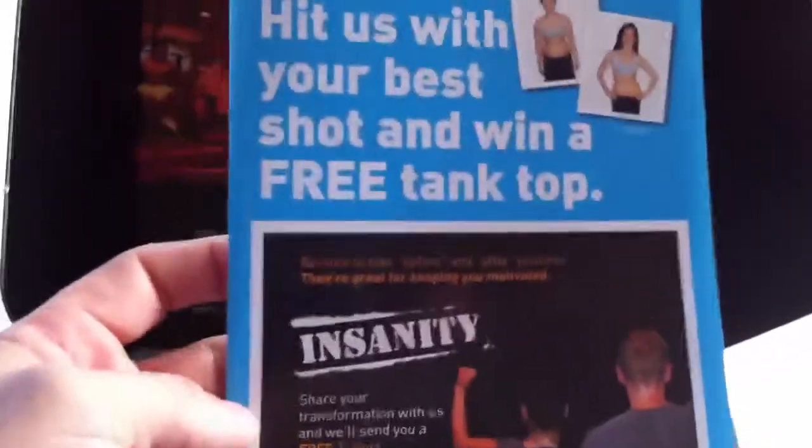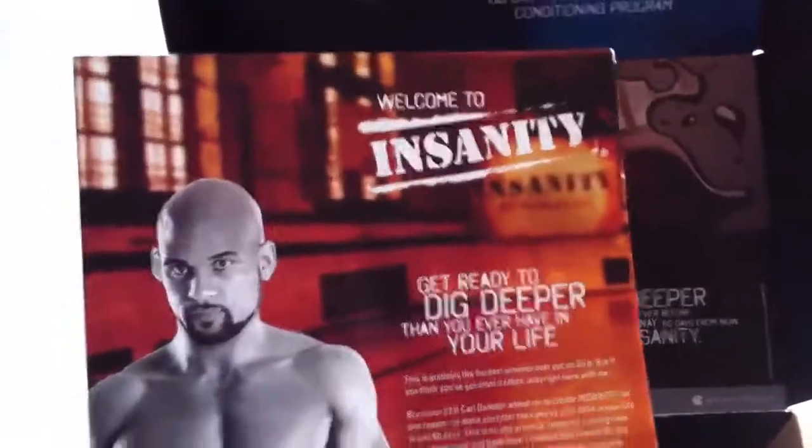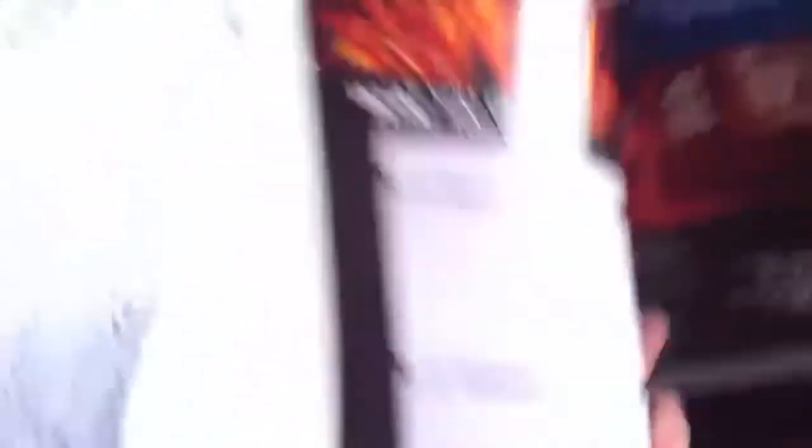We have a 'Hit Us with Your Best Shot and Win a Free T-Shirt' insert. You send your before and after pictures in, and they'll hook you up with an Insanity t-shirt — the gray ones you see in the infomercial. There's also a welcome letter from Shaun T telling you welcome to the program, to dig deep, and what you're going to be experiencing.